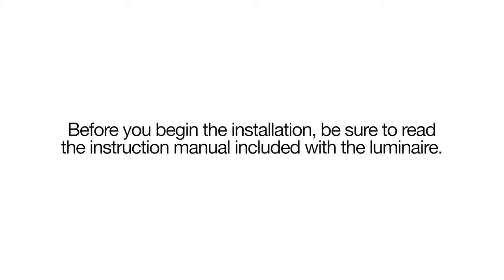To install the AT-B2 Luminaire, begin by disconnecting power to the existing fixture. You will need to make sure that the power has been disconnected before beginning disassembly.